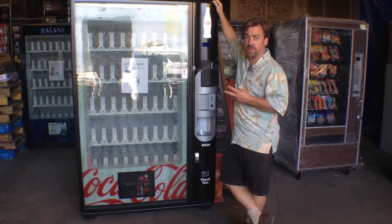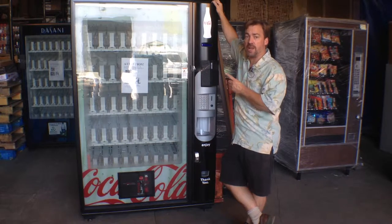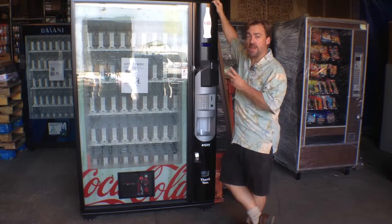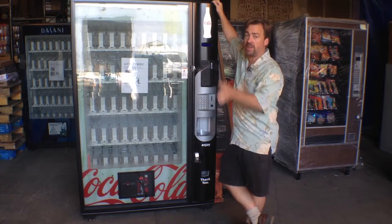There are two reasons for this. One, the beverages are heavy and can damage the cabinet of the machine. And two, if the beverages in the machine should shift while you're moving it, it'll change the center of gravity of the machine and will cause it to quickly fall over.